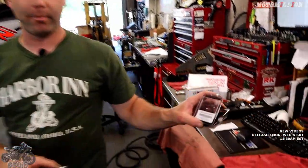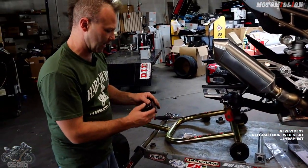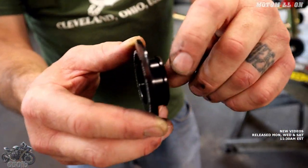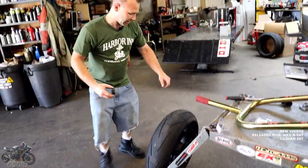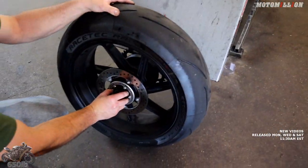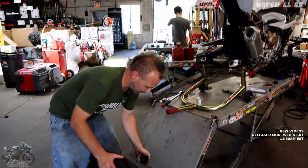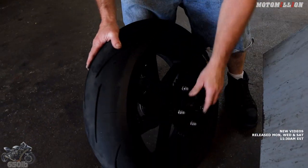With the stock wheel obviously our wheel spacers are not retained - they fall out. So TWM components also came up with a solution: we have the BMW rear wheel spacers. Obviously the larger ones for the chain side and smaller ones for our brake side. They have the raised lip on the inside so they're a little hard to get in - you have to rock them - but once they're in they don't come back out without putting torsional force on them. They're a lot more flush and flat and they look really nice.